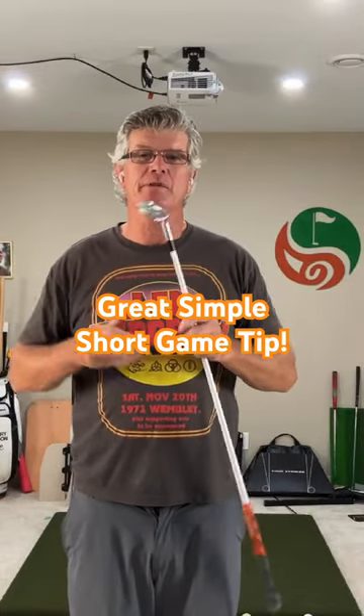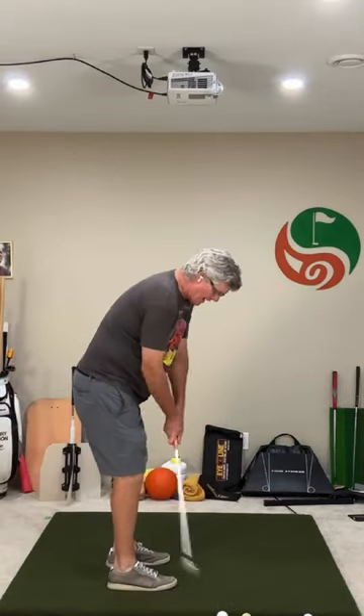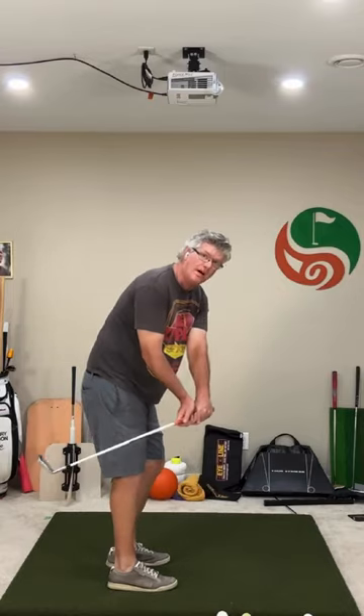I'm going to show you a couple of really simple tips to help you with your short game. Here's what I see water golfers doing: they overuse their hands too much. They come back and just make a straight break, like their thumb goes in behind them.